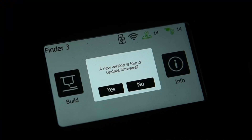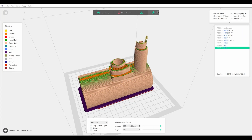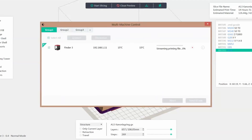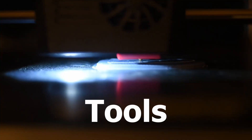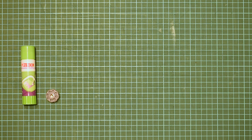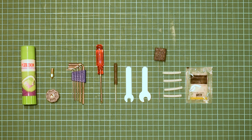The Finder 3 has built-in WiFi and software updates are done over the air. With FlashForge Slicer FlashPrint, files can be sent directly to the printer. It is also possible to use a USB stick to transfer the files. Just as with the old Finder, the Finder 3 comes with a set of tools that is very handy for working and maintaining the printer. Among the tools, a glue stick is included to increase adhesion even more.